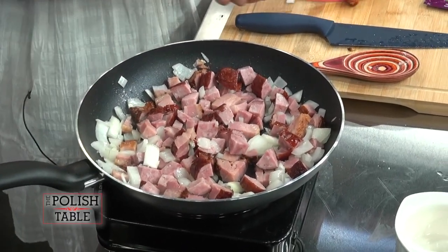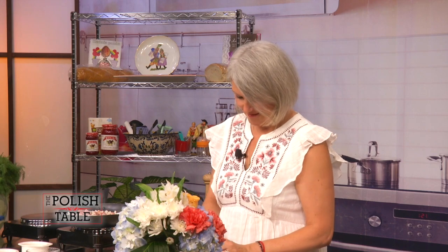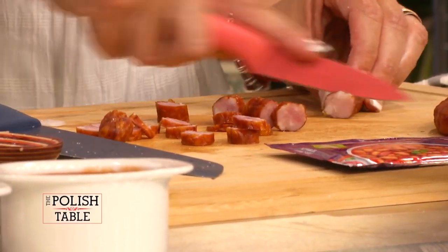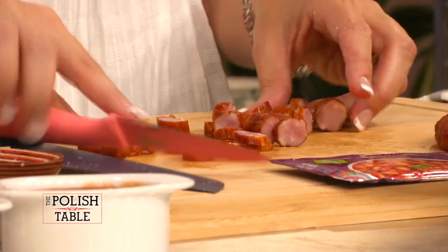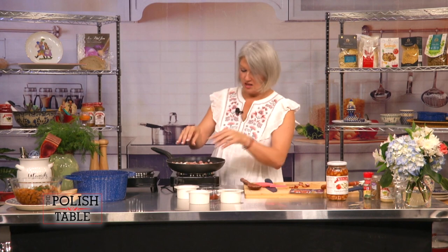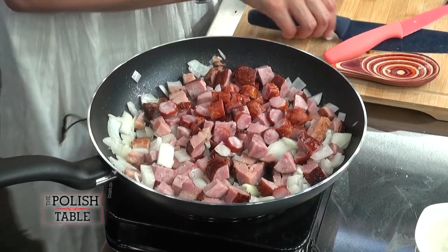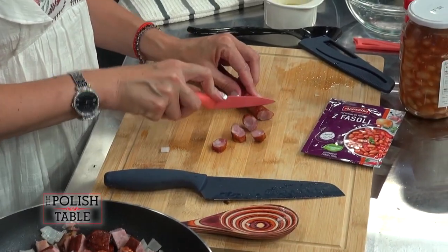Then we'll cut up some kabanossi. Kabanossi are a smokier, skinny sausage — kind of like a Slim Jim. It's a Polish Slim Jim. This is very meaty, eaten with bread in a bowl. It's comforting and tasty. We'll do one more because I like sausage. I love kabanossi.